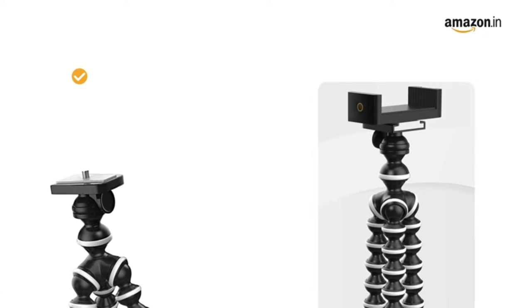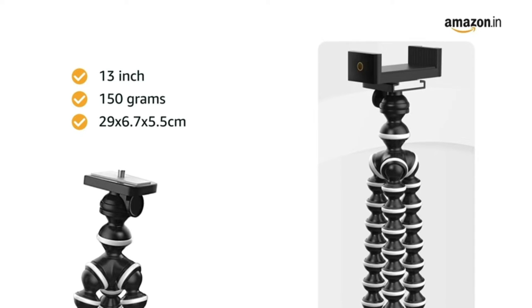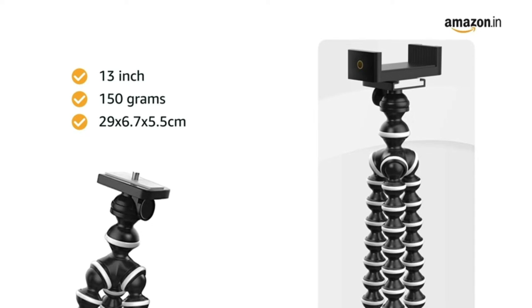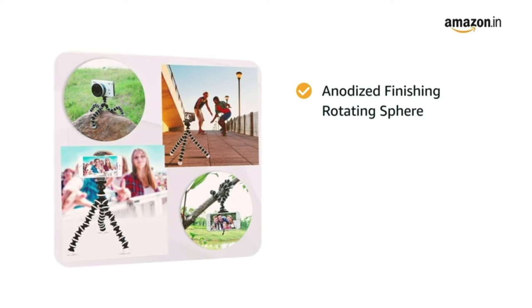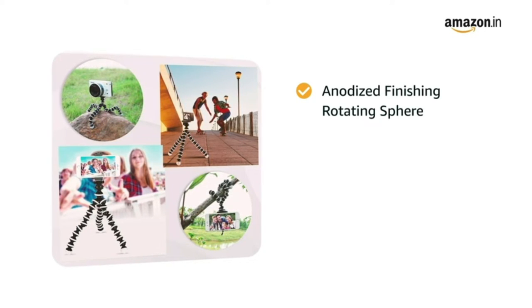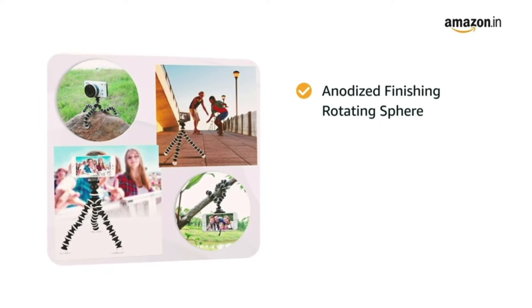This 13-inch tripod weighs 150 grams and has dimensions of 29 x 6.7 x 5.5 cm. The Digitech Gorilla Tripod comes with an anodized finishing rotating sphere, which ensures load-bearing capacity for DSLR cameras.